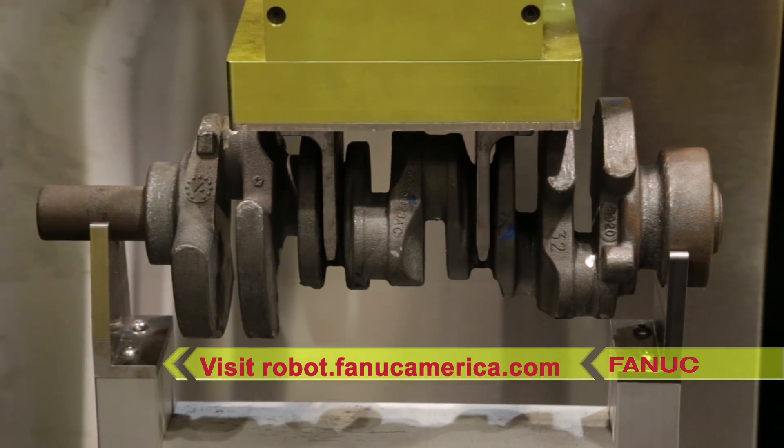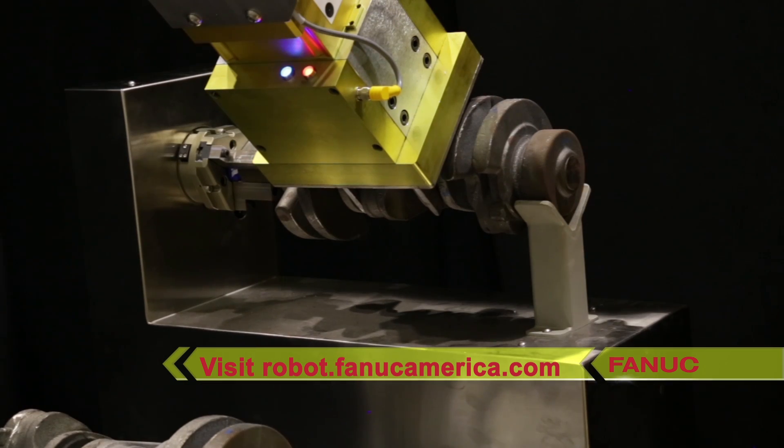To learn more, please visit robot.fanucamerica.com.